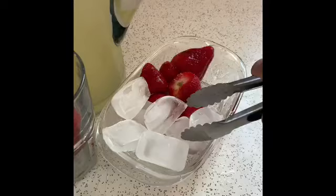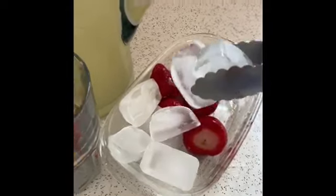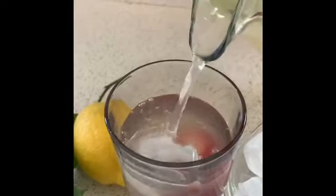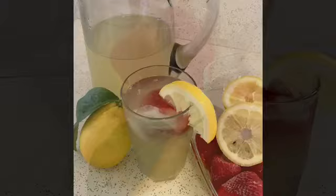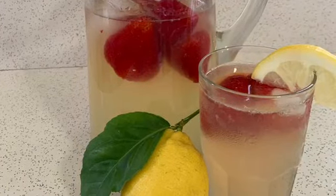You can add strawberries and you can also add some ice. Thank you all for making lemonade with me — we hope to see you all very soon. Bye bye!